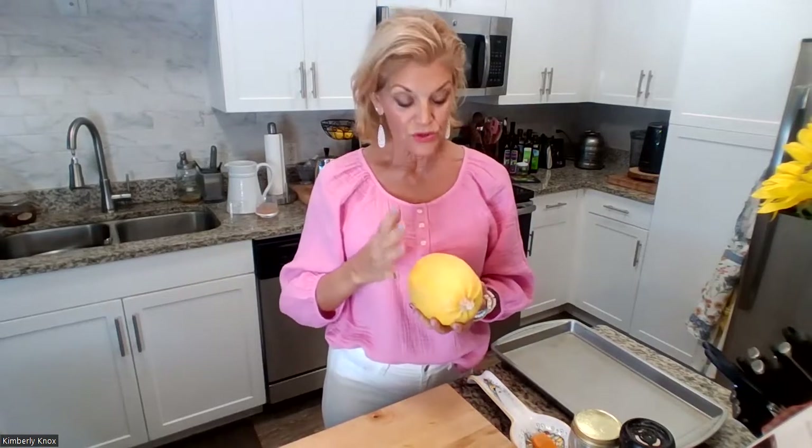Hi everyone, welcome to my kitchen — KK's Big Kitchen. I'm Kimberly Knox, creator of the bioenergetic cooking method, a simple way to cook to increase your vitality for life. It's all about real food. My passion is to reconnect people to the reverence of food.